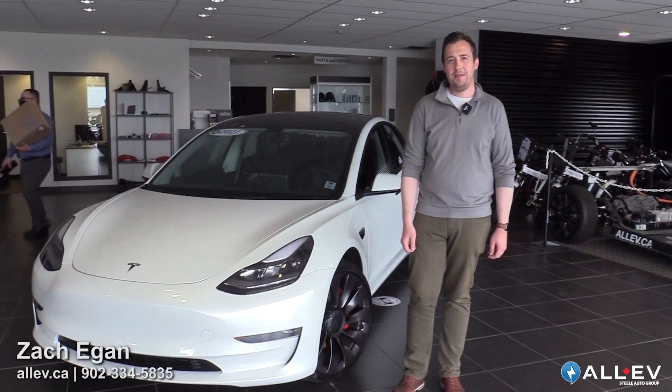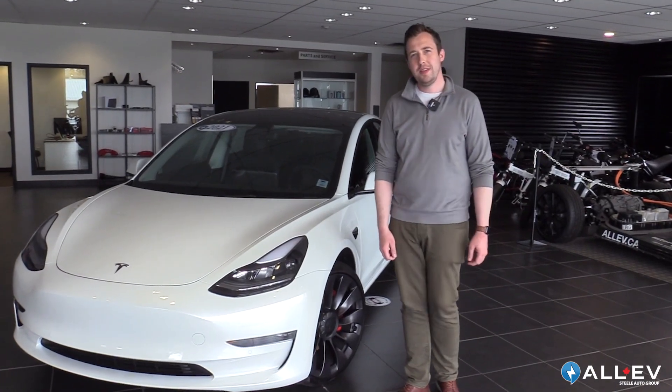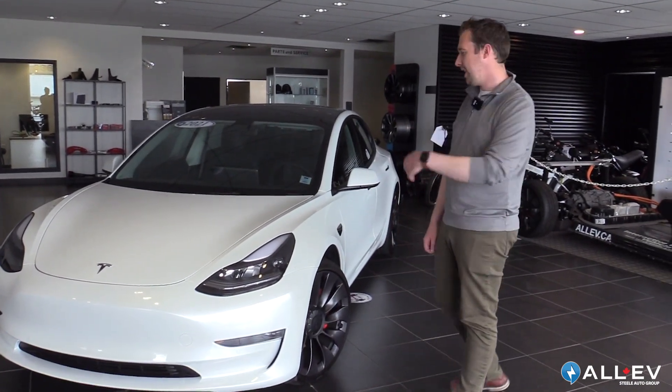Hi folks, it's Zach here with All EV. Today we just wanted to give you a quick overview of one of our Tesla Model 3s — just some simple day-to-day operation tips. So come on in and check it out.